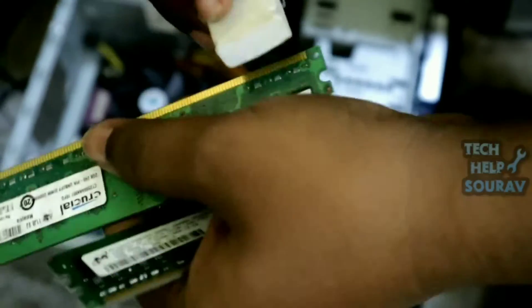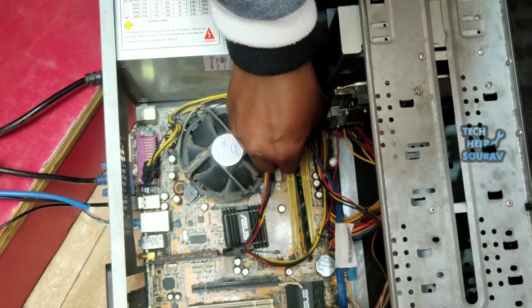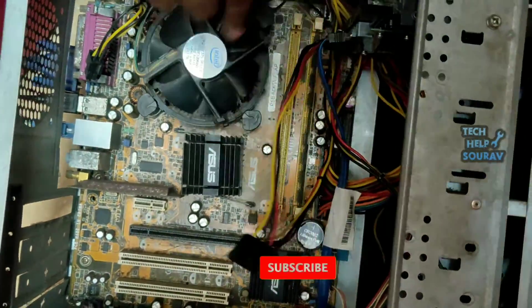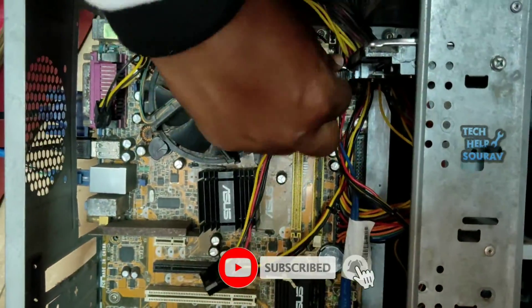If your computer has two RAM sticks installed, clean both of them well. After cleaning the RAM, reinstall it in the slot the same way it was originally installed. Then press the power button to turn on the computer.